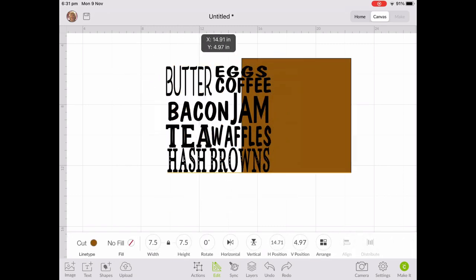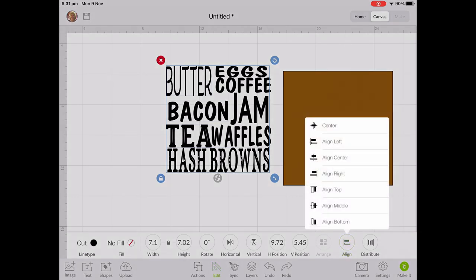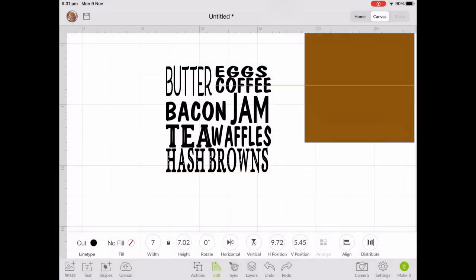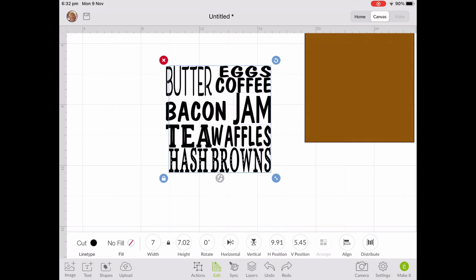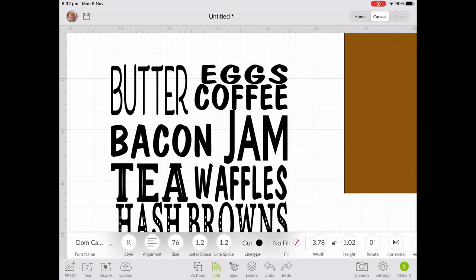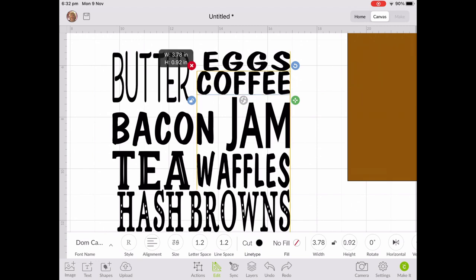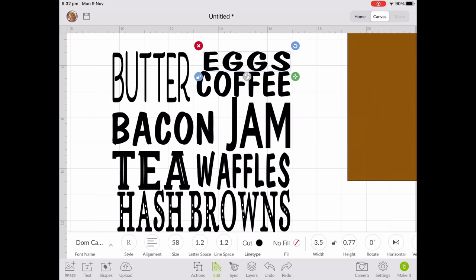I use the auto-align feature — you'll see the yellow lines coming up as Cricut Design Space does the snap-to-align, which is really good. If you select a couple of words you'll see it just snaps to the left or to the center. I move my background out of the way, select a group of words, use the auto-align and align to the left, then align the words on the right-hand side so they're nicely aligned. If you've oversized it, don't panic — you can always cut those words out separately and put them onto your piece.